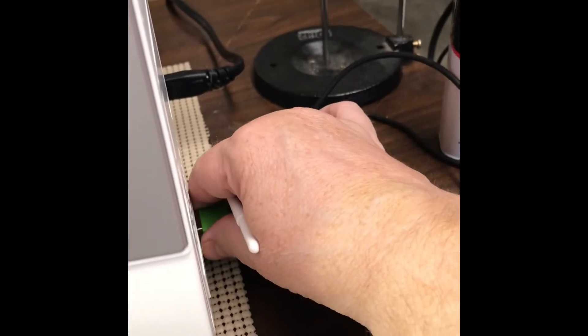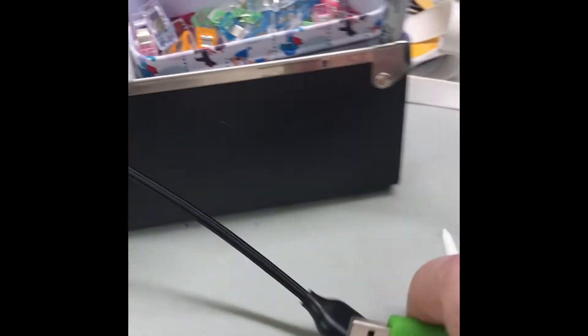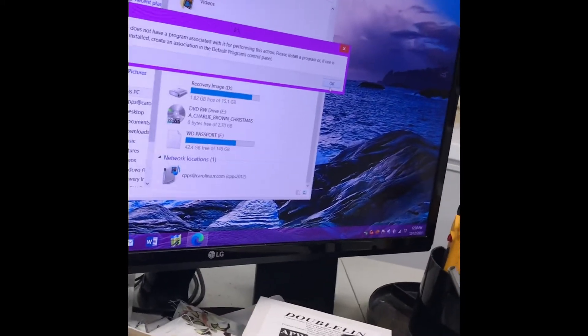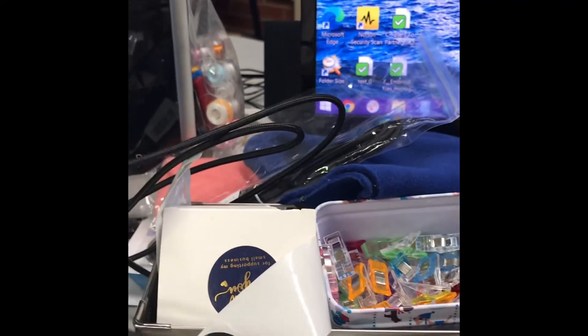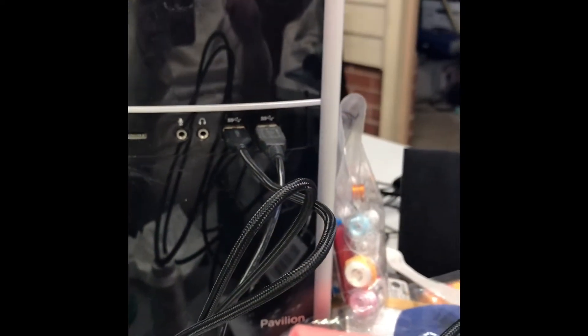I remove my USB and I can take it over to my extension cord. This saves your USB from being plugged in so much in your machine, because it jiggles and sometimes it can wear them out.